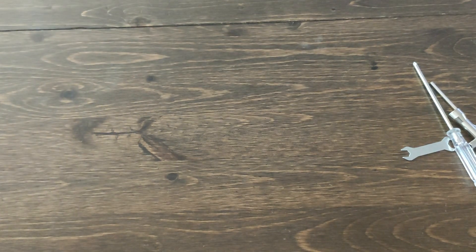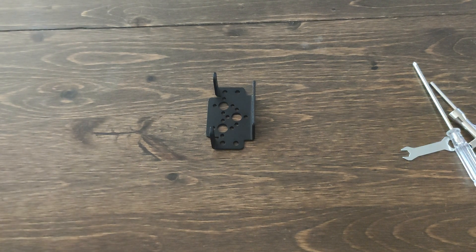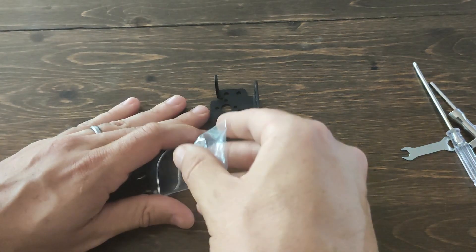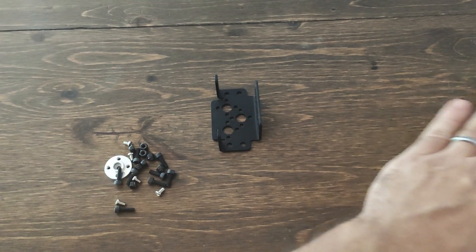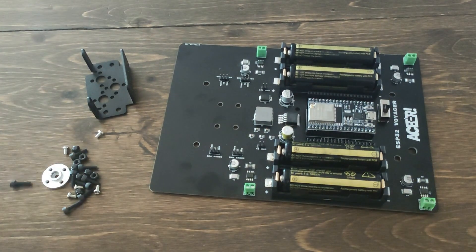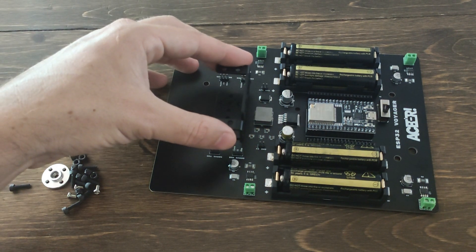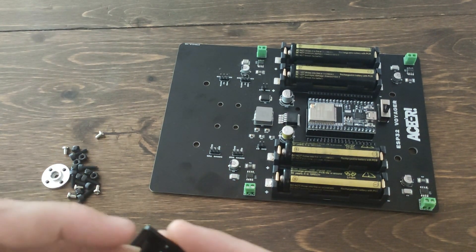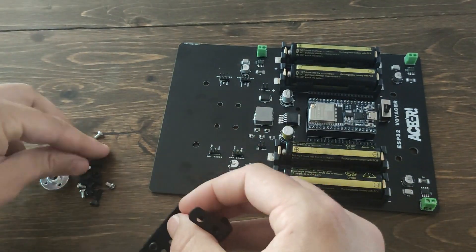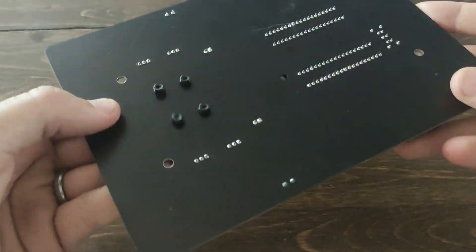Next, you're going to want to grab the bag labeled 'Base' — that's going to have everything you need to start building your robotic arm. We're going to start from the bottom and work our way up. Step one is going to be attaching the aluminum bracket to the PCB of your Voyager or Explorer. I'd recommend hand tightening these first, but once you have them hand tight, you're going to want to use your Allen wrench and T-tool and get those good and tight.